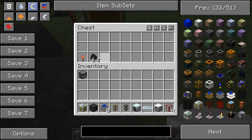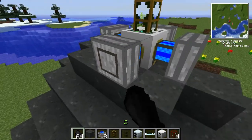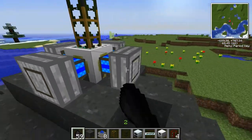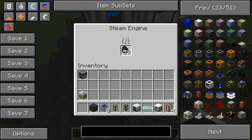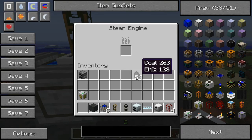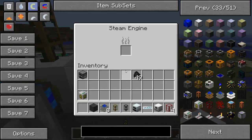Now we're going to go get our coal and fill up the steam engines. You can put four stacks in — just fill all four of them up.